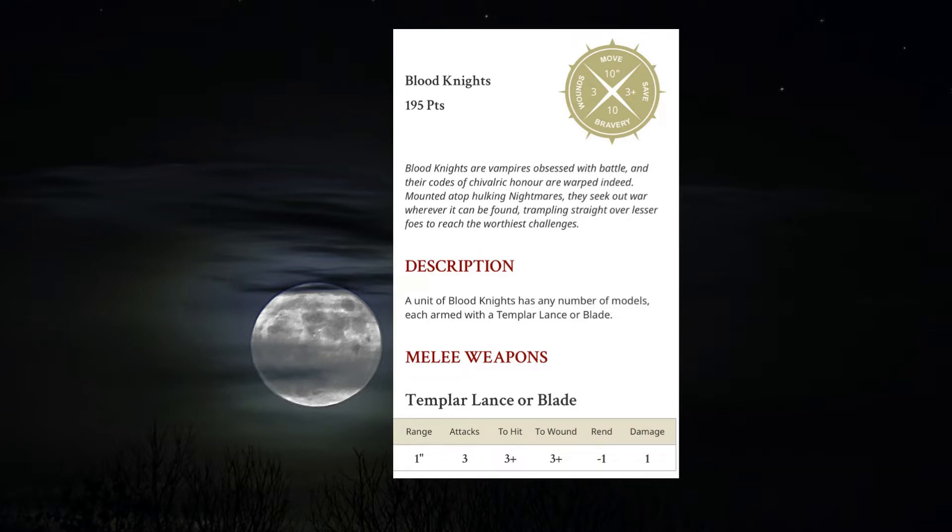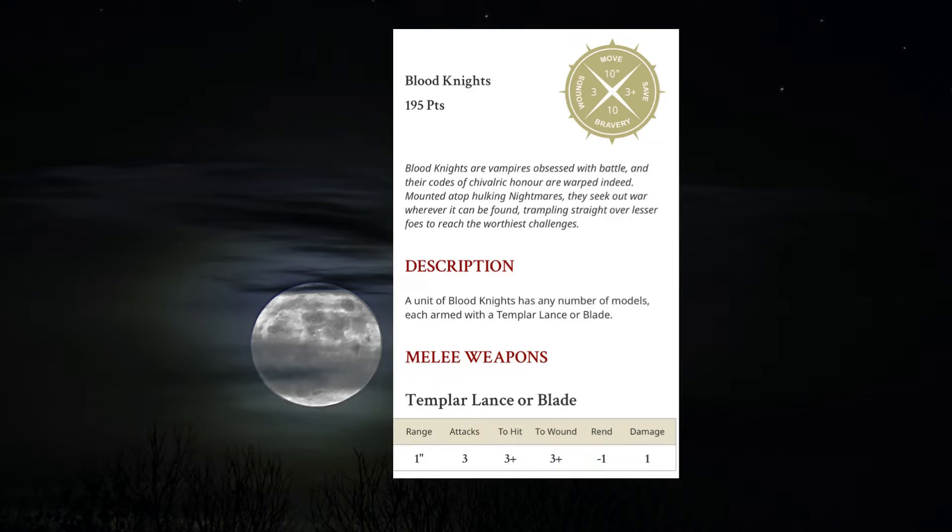They have a range of one, three attacks each, hit on threes, wound on threes, a minus one rend, and one damage. The horses also get three attacks each, four to hit, four to wound, and one damage. With your Castellan, which is your champion, you get an add one to the attacks characteristic, and with a standard bearer you get to reroll one for the deathless minion battle trait for this unit.